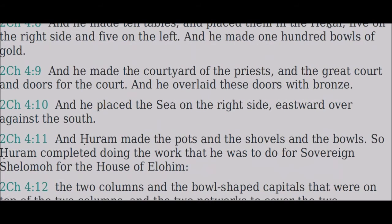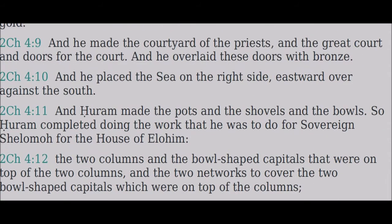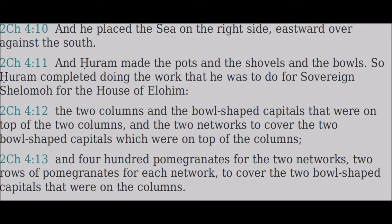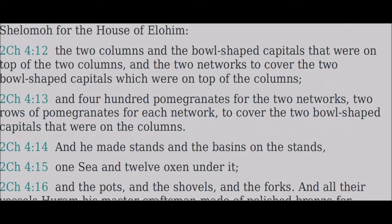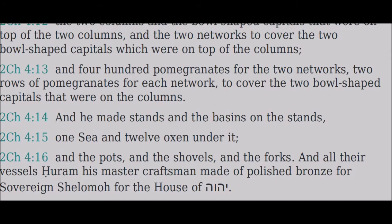And Huram made the pots and the shovels and the bowls, so Huram completed doing the work that he was to do for Sovereign Shalom for the house of Elohim: the two columns and the bowl-shaped capitals that were on top of the two columns, and the two networks to cover the two bowl-shaped capitals which were on top of the columns, and four hundred pomegranates for the two networks, two rows of pomegranates for each network to cover the two bowl-shaped capitals that were on the columns. And he made stands and the basins on the stands, one sea and twelve oxen under it.